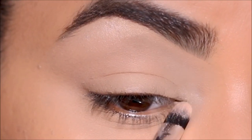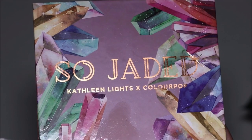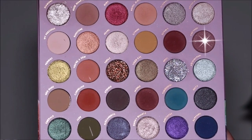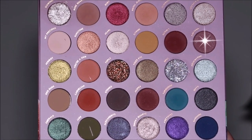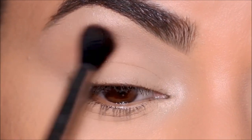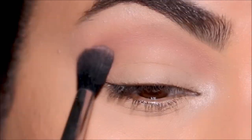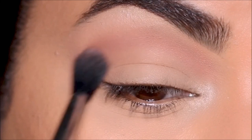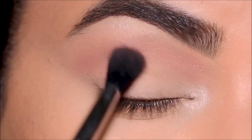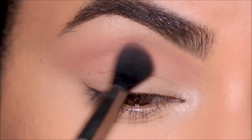You can use any highlighter that you have. For eyeshadows I'm going to be using So Jaded by ColourPop. In the crease area as a transition, I'm going to first use Amythrine with the blending brush — I'm using the Sigma E40. It's a very soft, light color eyeshadow and it's perfect for a transition. If you want to make it deeper, you can definitely add more color or use another eyeshadow at the crease.